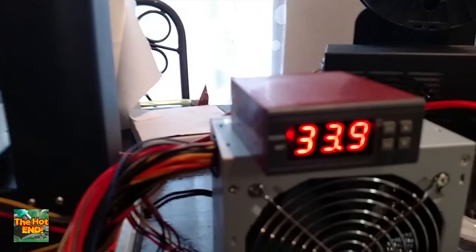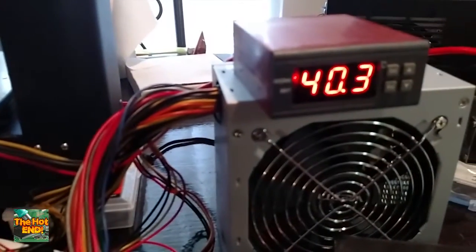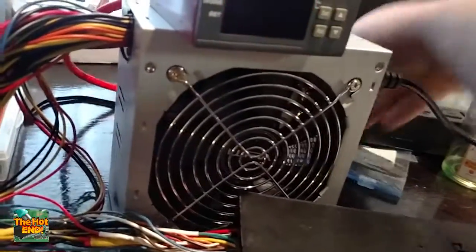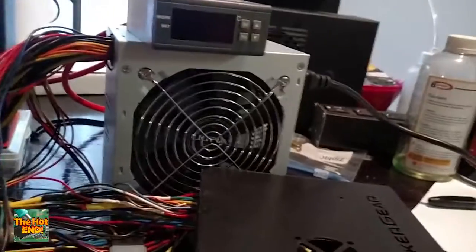We have this old 350-watt power supply from the original Printerbot that goes in that little power tower back there. The only thing it's good for is really powering the Smoothie and the hotend, and that's about it. So let's take a look at Smoothie once it's all set up.